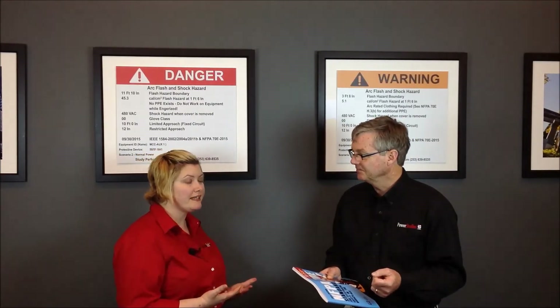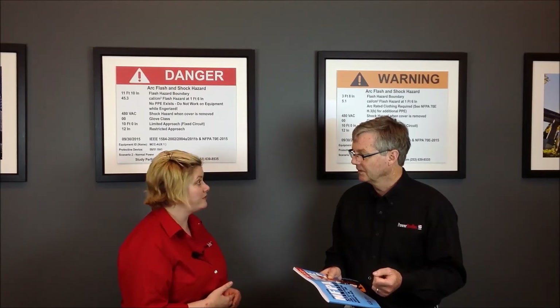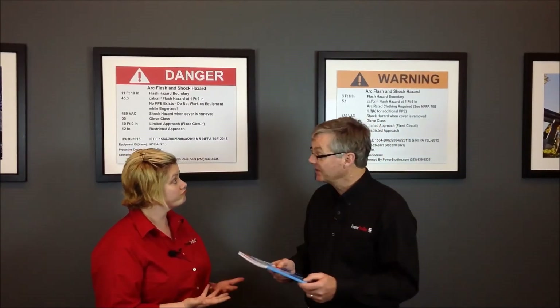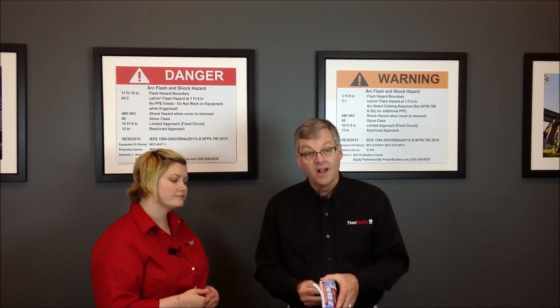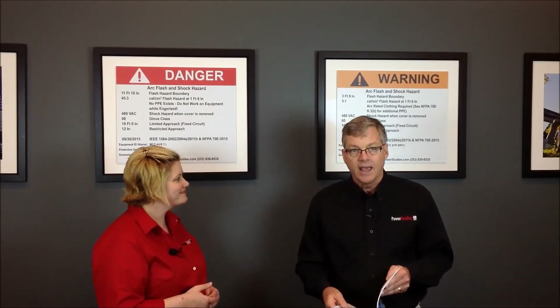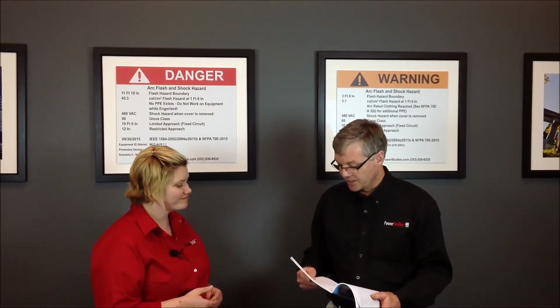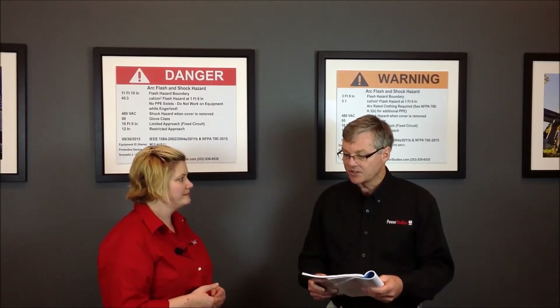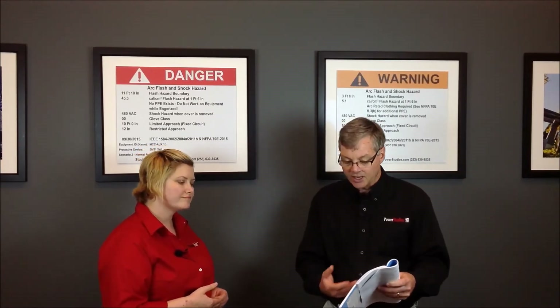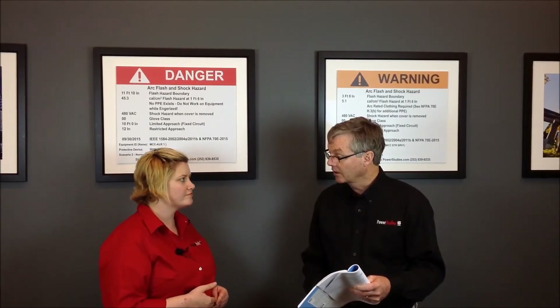Does that mean we can't wear cotton around electrical equipment anymore? Well, it depends on what task you are doing. There is now a new task table, 130.7C15A.a, that comes before these task tables. This table lists various tasks that you might do on electrical equipment and tells you whether or not you should be wearing Arc Flash PPE.